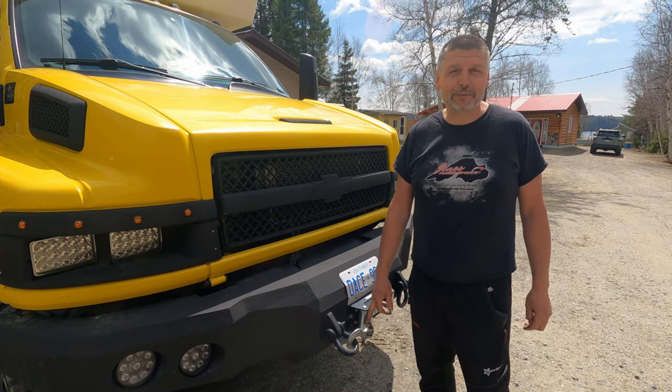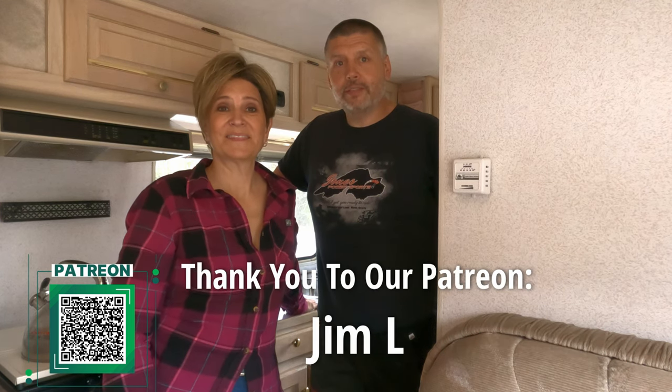So that was the pre-renovation tour of our truck camper. Thanks so much for watching — stay tuned as we'll be bringing you all kinds of renovation videos from demo right through to when we hit the road. If you haven't already, please subscribe so you don't miss any videos, give us a like if you enjoyed this, and leave a comment with any suggestions. We love to hear from you — take care!